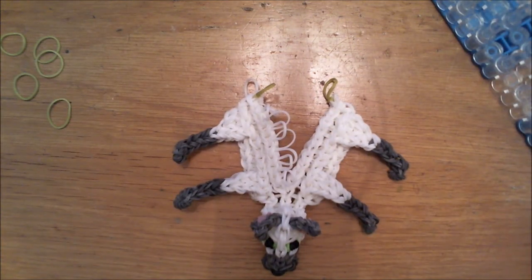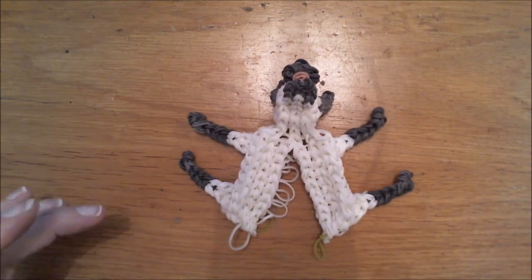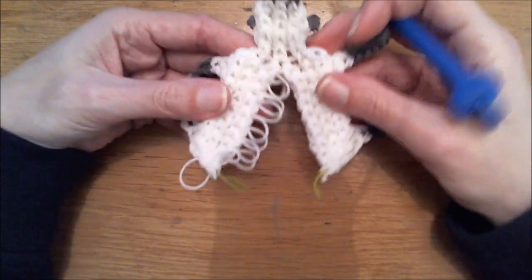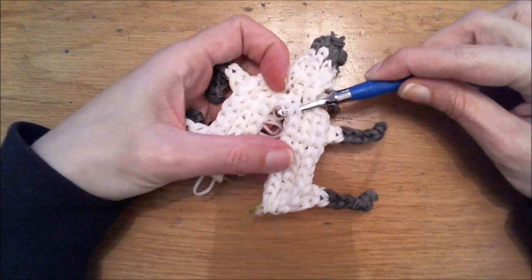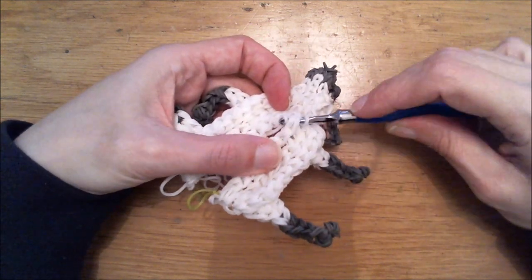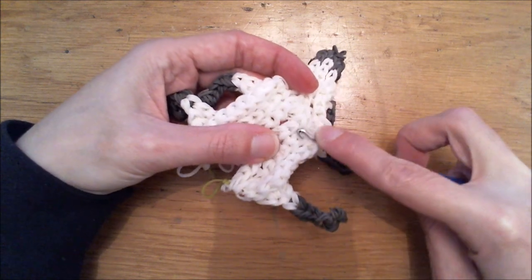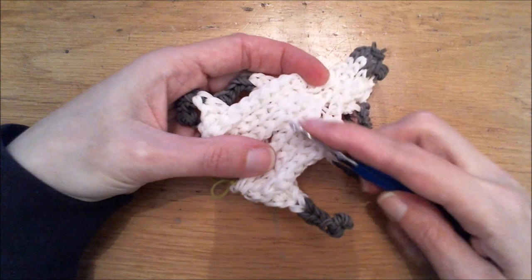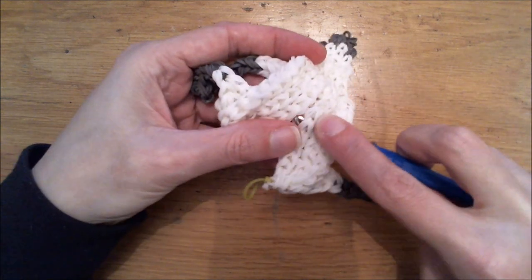First we're going to stitch the cat together. Have it upside down so you are looking inside the cat. Stick your hook through these loops and grab that single white band, pull it through. Hold it on your hook, go through the next set, grab that loose band and pull it through everything including the first single band. Hold it on your hook, go through the next set, grab the next loose white band, pull it through everything. Continue your way down the exact same way until you reach the end of the cat.